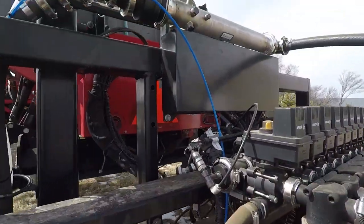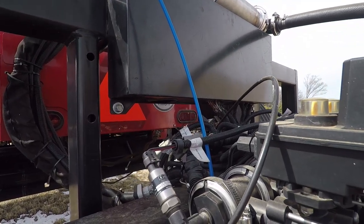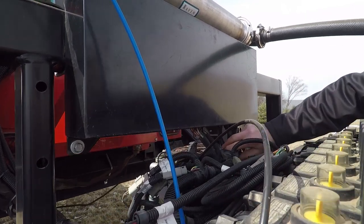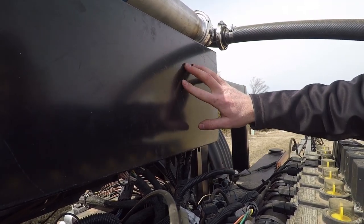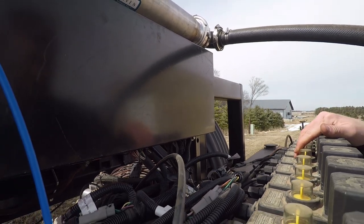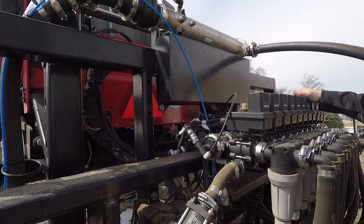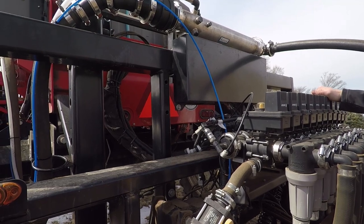We're going to take a look at the node box here. All the electronics - the main ECU that controls the Hawkeye system - is located up in this box. At the end of the day or end of the week, when cleaning those machines and taking a pressure washer to them, don't spray directly on any of the electronics. That includes the Hawkeye ECU in this box and the nozzle bodies themselves. Anytime you pressure wash, water has the ability to get in there and that's not going to be good long-term for the Hawkeye system. Skirt around those areas to get everything else cleaned up, but leave the electronics alone.